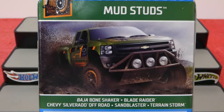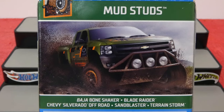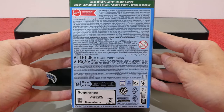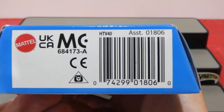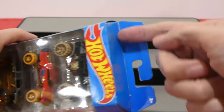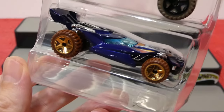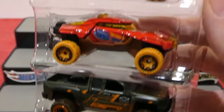This pack includes the Baja Bone Shaker, the Blade Raider, the Chevy Silverado Off-Road, the Sandblaster, and Terrain Storm. What a cool lineup. There's a barcode so maybe you can give that a scan and hopefully you can find this in your area. I've already sliced the top so we can get in here. Have another quick look at the cars here — that's a nice colour on that.